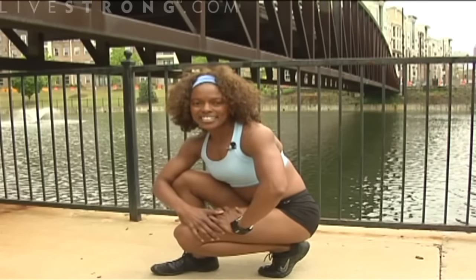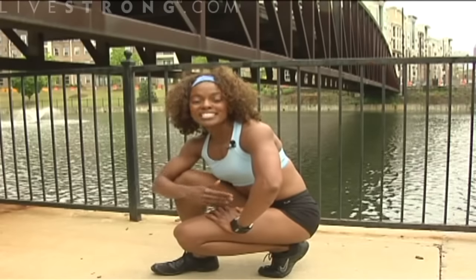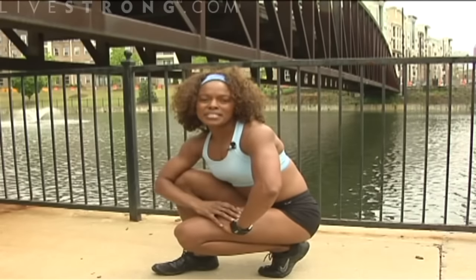That's your mountain climber. Strong upper body, strong quads, hamstrings, and glutes — all encompassing for everything.